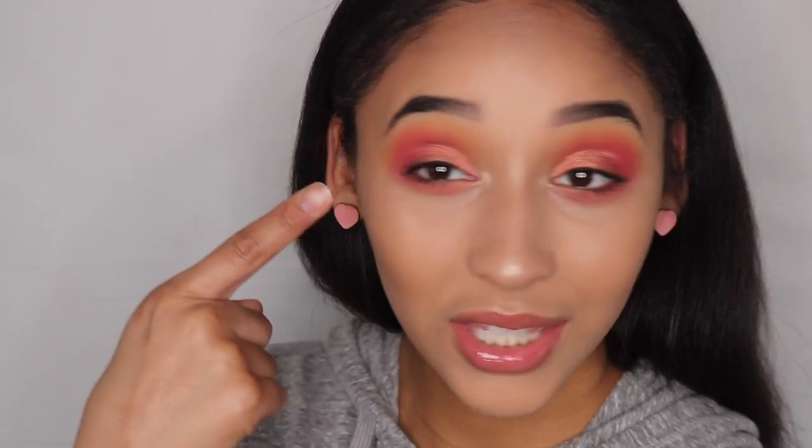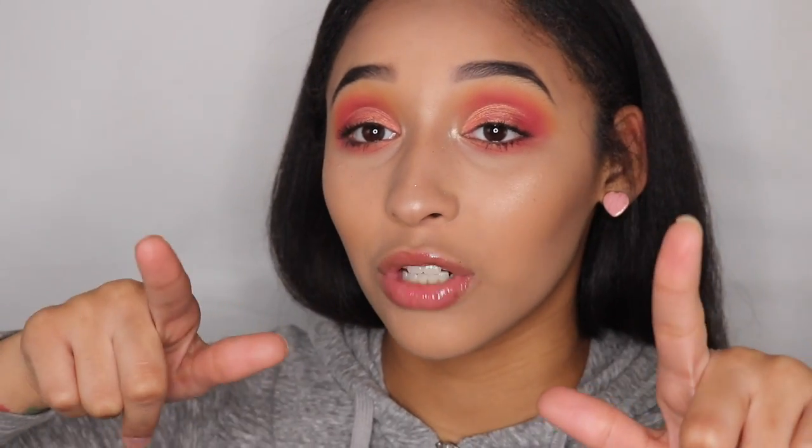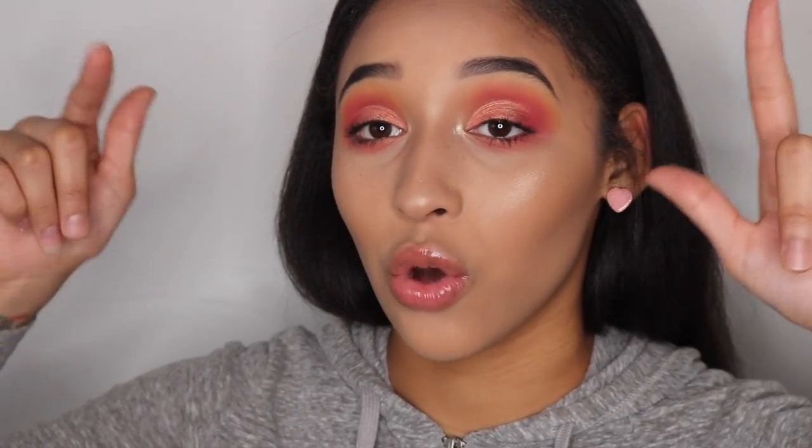So here is my foundation routine. I hope you guys enjoyed this video. Don't forget to like, comment, and subscribe to my channel. I also did this eye look — stay tuned, put the bell notification on so you get that video on my eyes. I hope to see y'all next time. Bye!